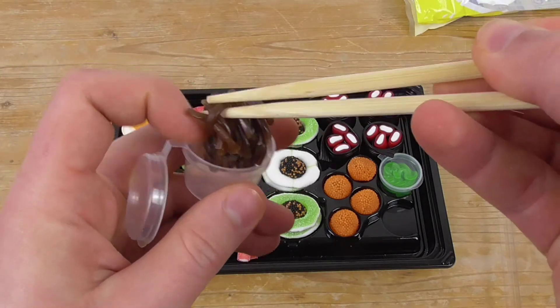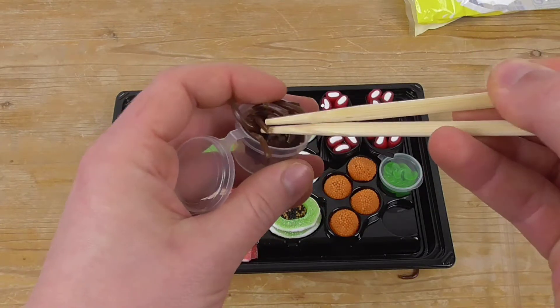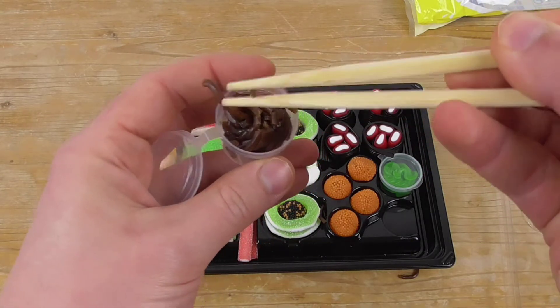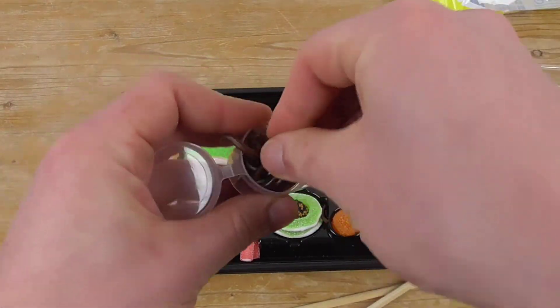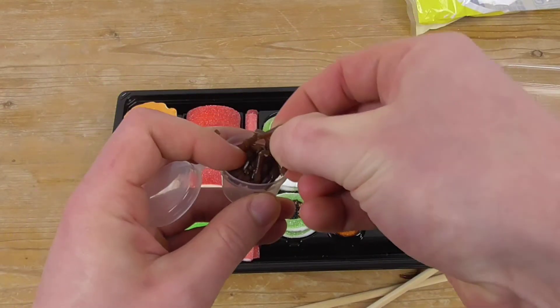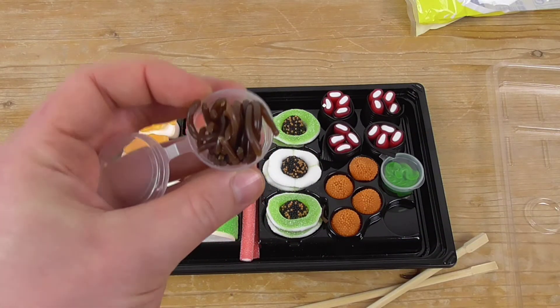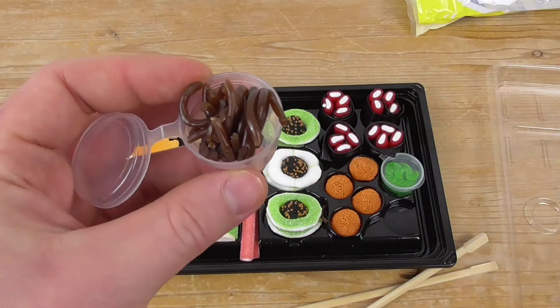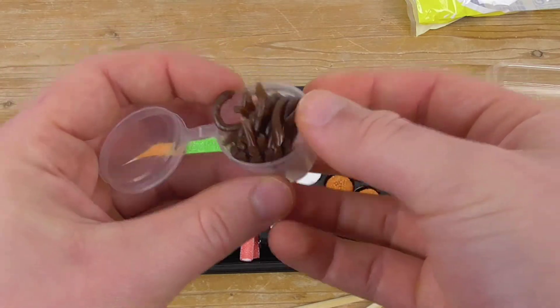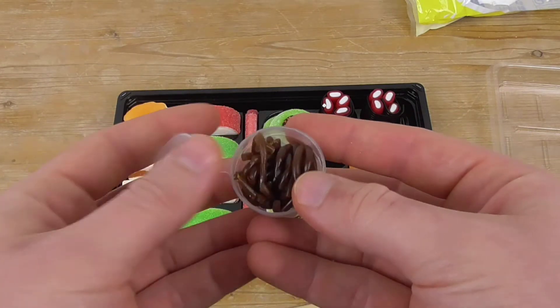We have little pieces but it's not possible to get just a single one. Here we go — it smells like cola Haribos. Yes, cola Haribos!